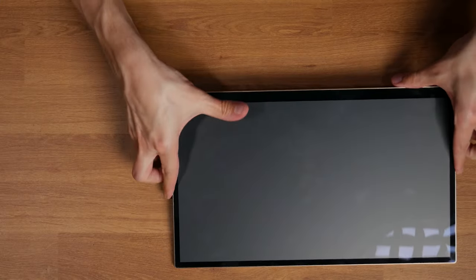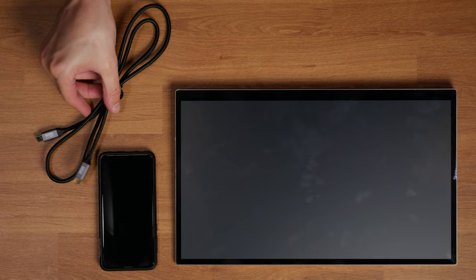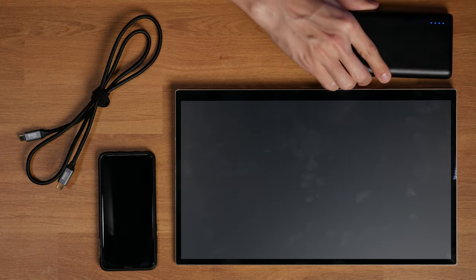That's a pretty efficient solution in terms of what you have to pack — just the display, the phone, and a USB-C cable. I do recommend packing a power bank as well, because even though the screen is reflective, it's an additional display your phone has to power.